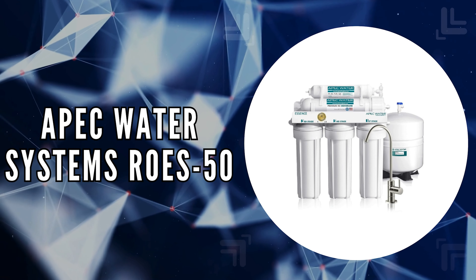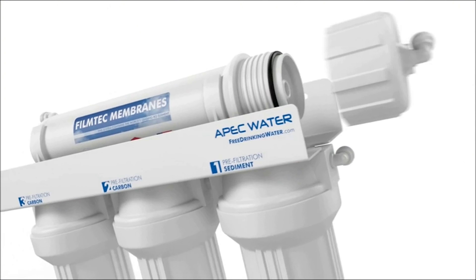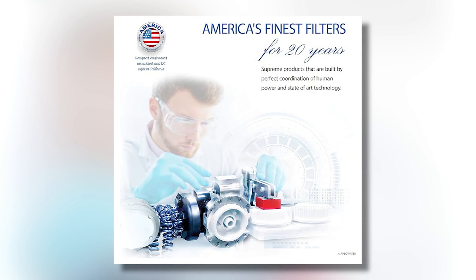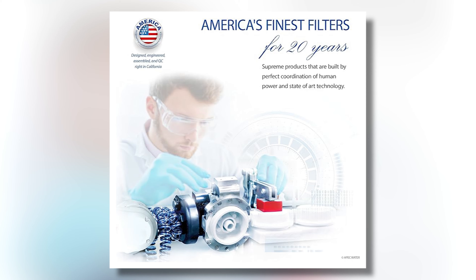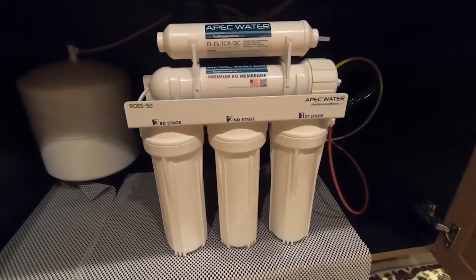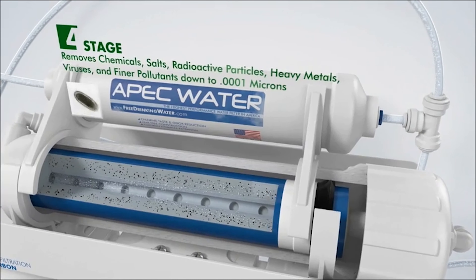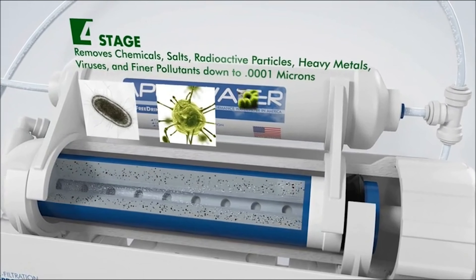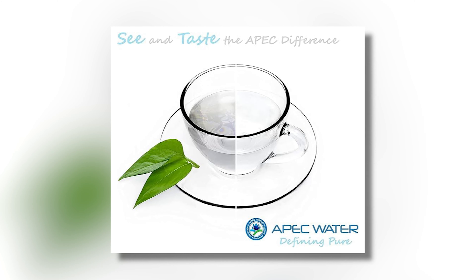The second on our list is the APEC Water Systems ROES-50. We chose this system because of its supreme quality and impressive performance. Designed, engineered, and assembled in the USA, it guarantees water safety while promoting your health. This filtration system utilizes advanced technology to remove up to 99% of impurities, including arsenic, chlorine, lead, fluoride, heavy metals, and over a thousand other contaminants. With a maximum TDS level of 2,000 parts per million, it ensures that your water not only stays clean, but also tastes fresh and crisp.